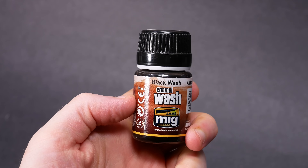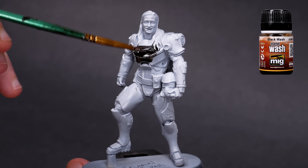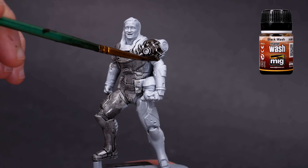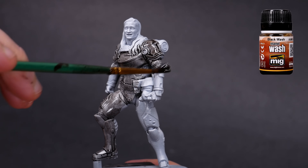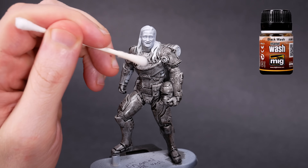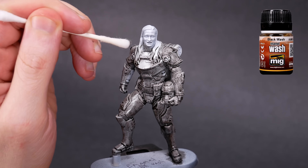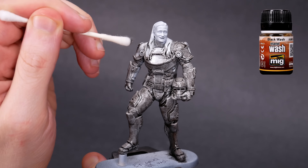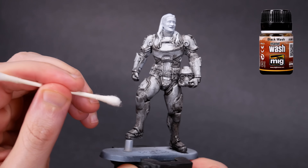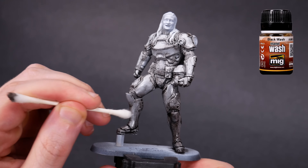Now let's do an enamel wash. This one is from MIG. These use organic solvents as paint thinner. The surface tension is much lower than water, so they run all over the place, especially with that glossy varnish. What's cool about these oil washes though, is that you can come back later and wipe the pigment off of regions where you don't want it. I'm just using some q-tips and mineral spirits here to restore some of the armor plates to a bright grey. This is a cool look, but it might not be the look that you're going for.